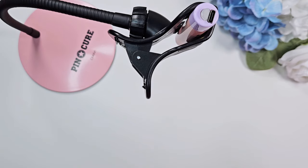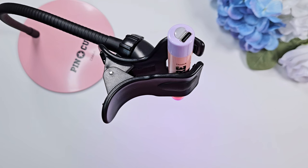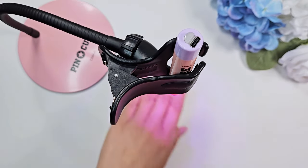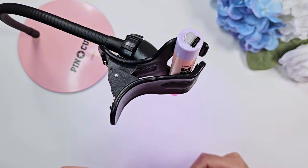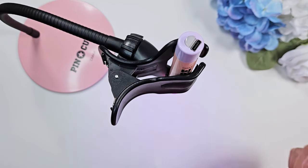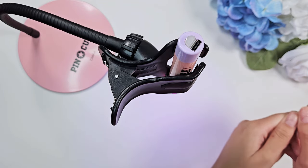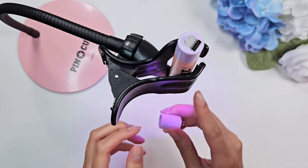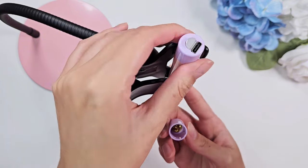I'm pretty pleased with it overall. The one thing I wish was a feature — though it's hard to do with a flash curing lamp this small — is that it were motion-sensored, so when you stick your nail under it, it automatically turns on. But that's simple enough to work around: you turn it on beforehand, the concentrated beam means your hand off to the side won't get exposed, then you slide it under. I just wish it were motion-sensored, but I don't think that technology is really available for a lamp of this size.